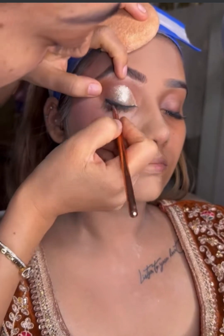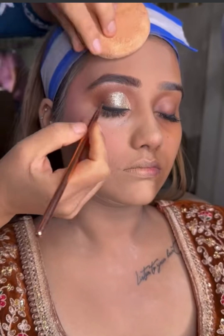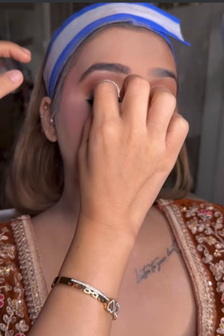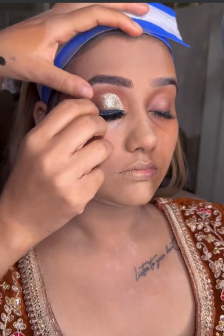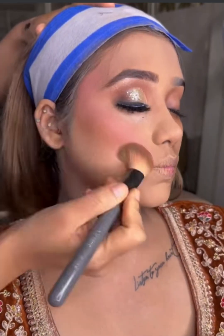Or if you prefer, you can take a winged eyeliner look. After that, we will do mascara, then apply lashes, and do eyebrows. The same steps will be followed for the lower lash line.